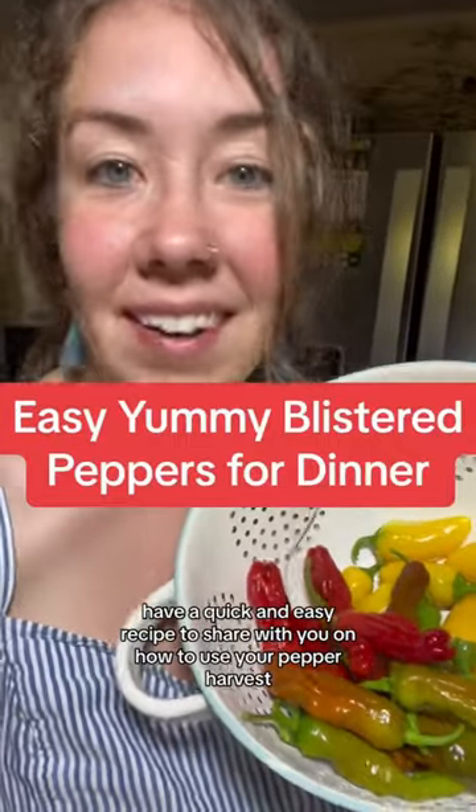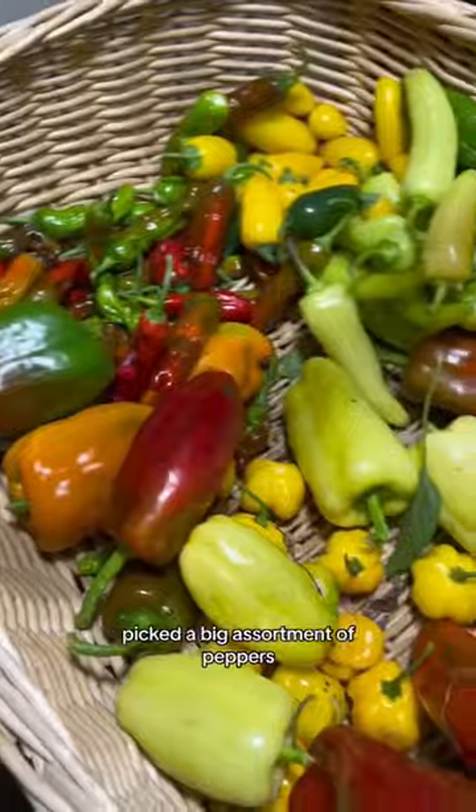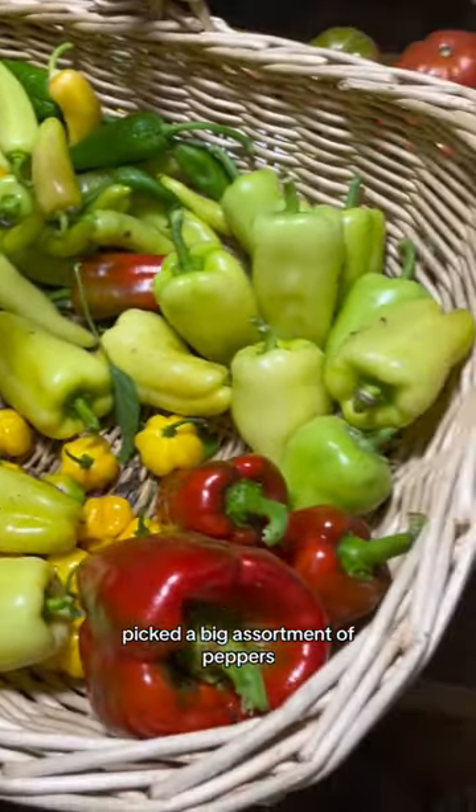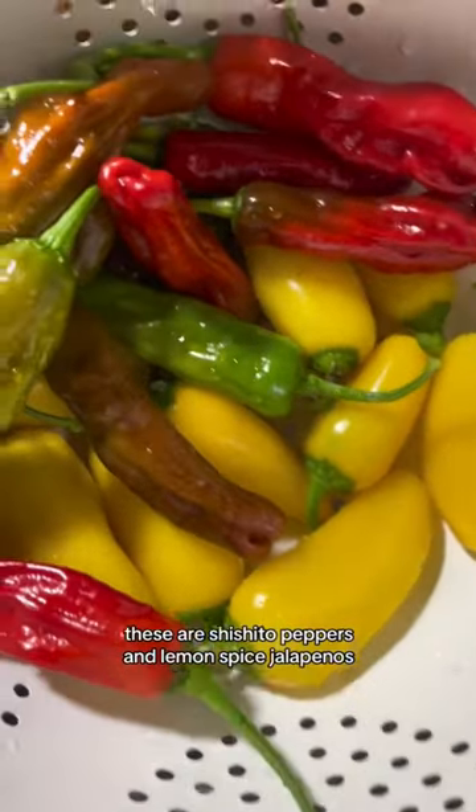I have a quick and easy recipe to share with you on how to use your pepper harvest. You grew all those peppers, you got to know what to do with them. I picked a big assortment of peppers, enough for dinner. These are shishito peppers and lemon spice jalapeños.